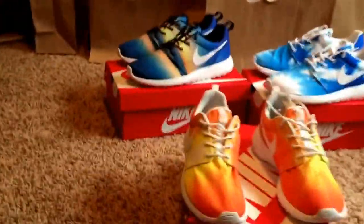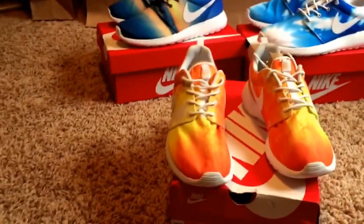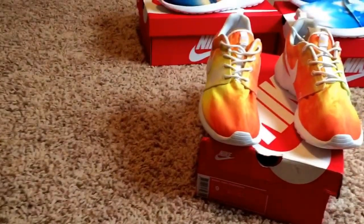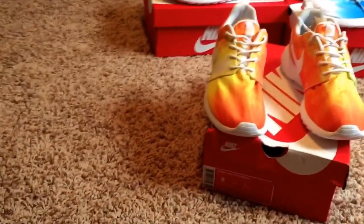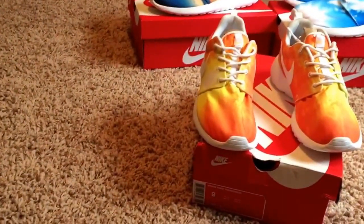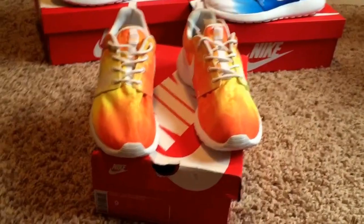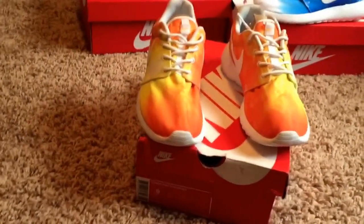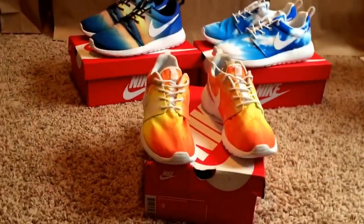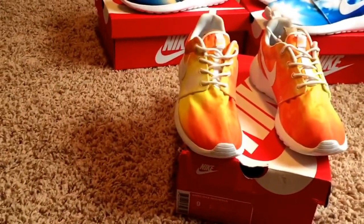I told myself I wouldn't wear the other two from the pack until I got this one. I was searching on eBay and found a size 9, and my girlfriend is a size 9, so let's have someone have it, right? I scooped these up real quick and picked them up for her. I'm really happy to add them to the collection and I think she's going to love them. I wish they were my size, but we're going to keep searching.